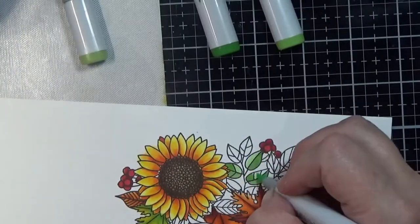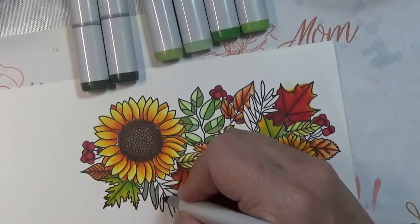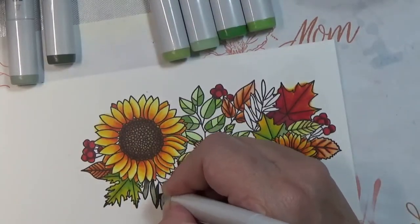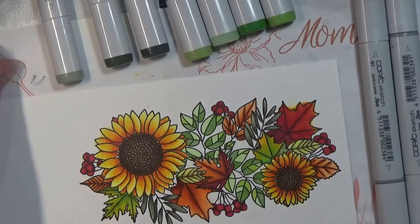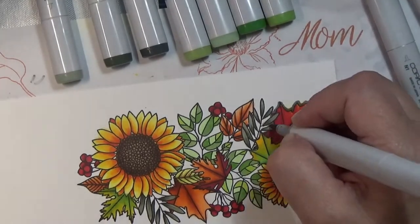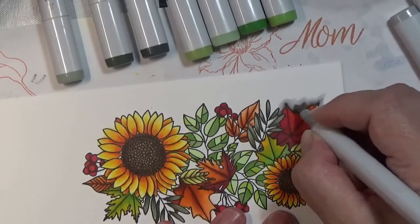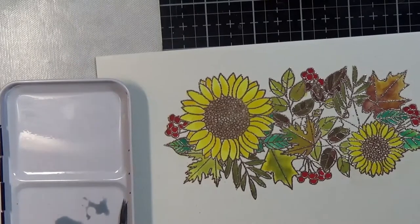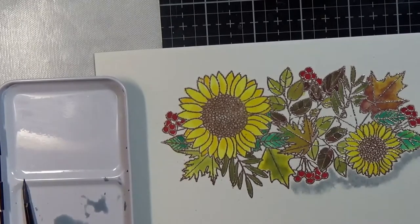I did put together each card a tad bit differently, although they're similar — except for the black one, which is kind of totally different. I really struggled with what I wanted to do with that one. As far as the overall card, the black one is probably my least favorite. My favorite is probably the Copic one, and my second favorite is probably the one with the oxide background. But I want to know what you all think, and if there's anything you want to see in the Christmas cards, let me know.